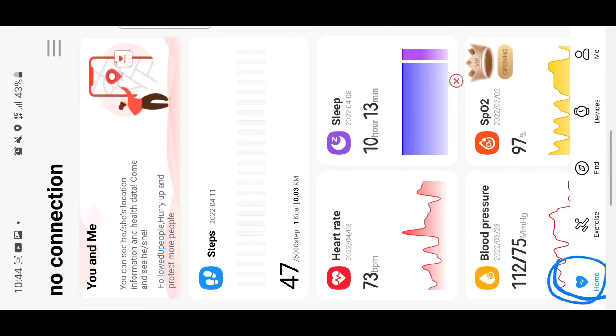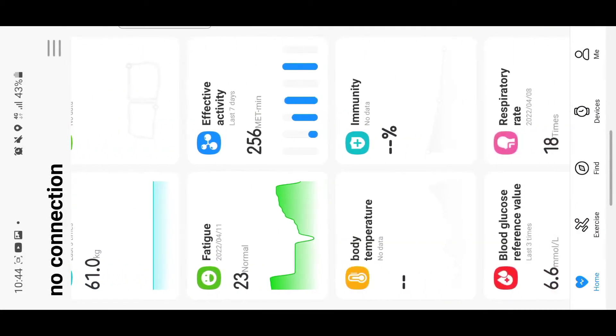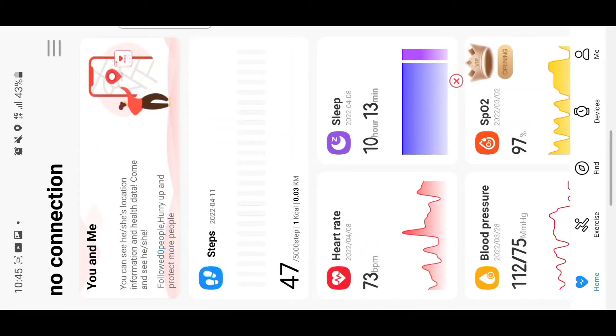Once you're signed in, you get the home tab. This contains your heart rate, sleeping time, blood pressure, water in your body, and different statistics — like your weight and sports record. The home page mainly shows your analysis, heart rate, and body temperature.